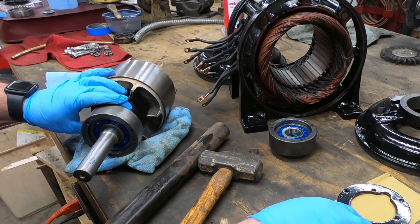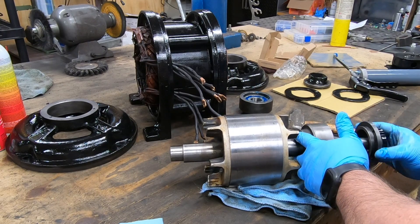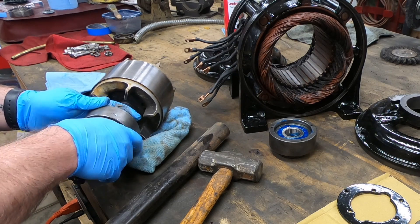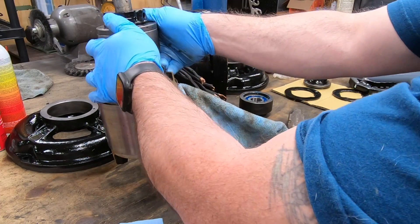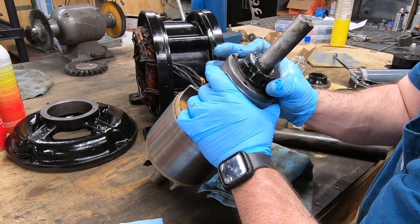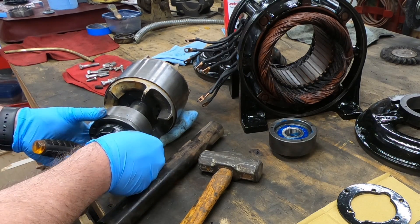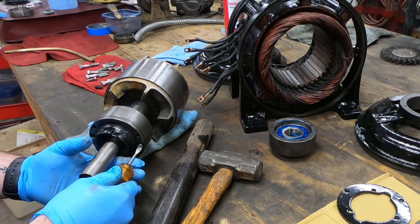With the bearing fully seated and the carrier pulled up over it, I can now slide on what I'll call a carrier bearing cap. To secure the cap onto the carrier there are two countersunk screws.